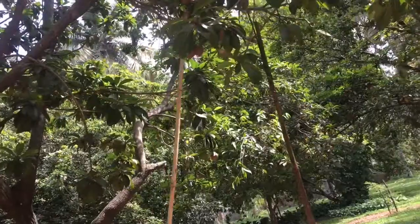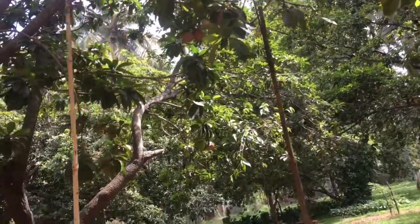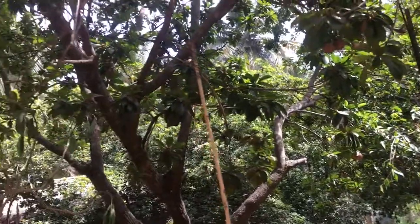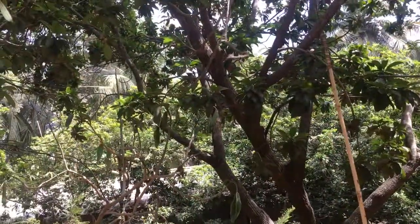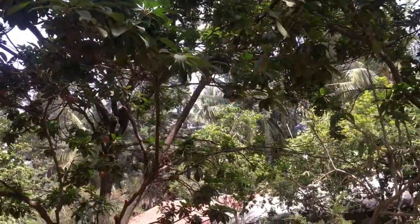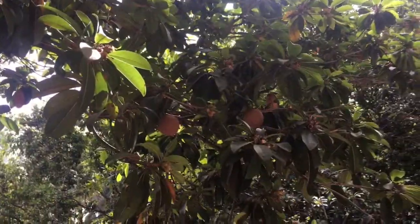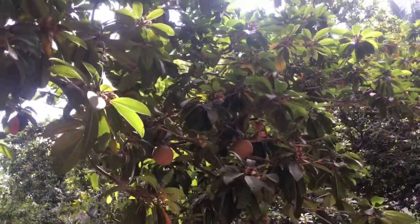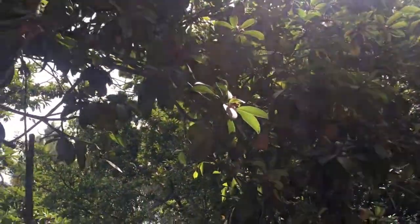Before climbing and plucking Sapota, I let my child talk with the farmer. They explained to him what is the right time to pluck it, how to pluck it, what proportion it should be, how to ripen it without chemicals, and how to store it. Visiting farms and interacting with the farmer and with other family members who had come to the farm enhances social skills.